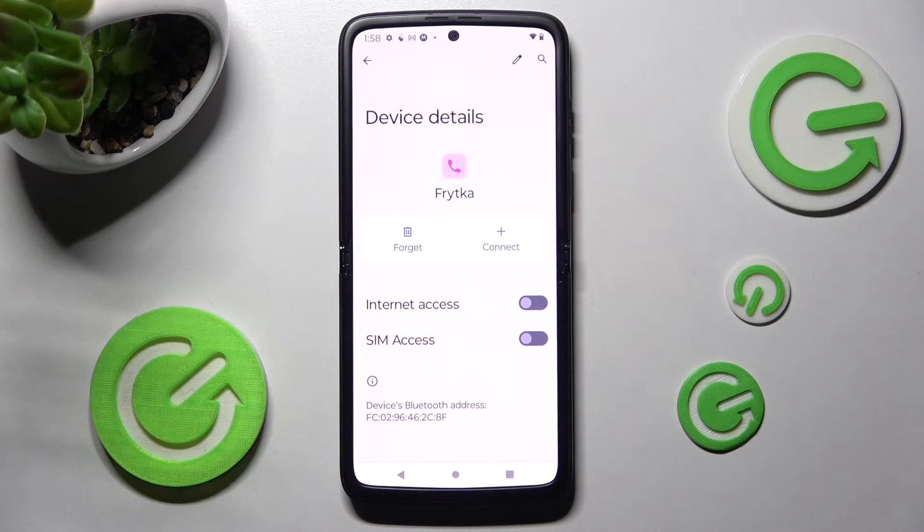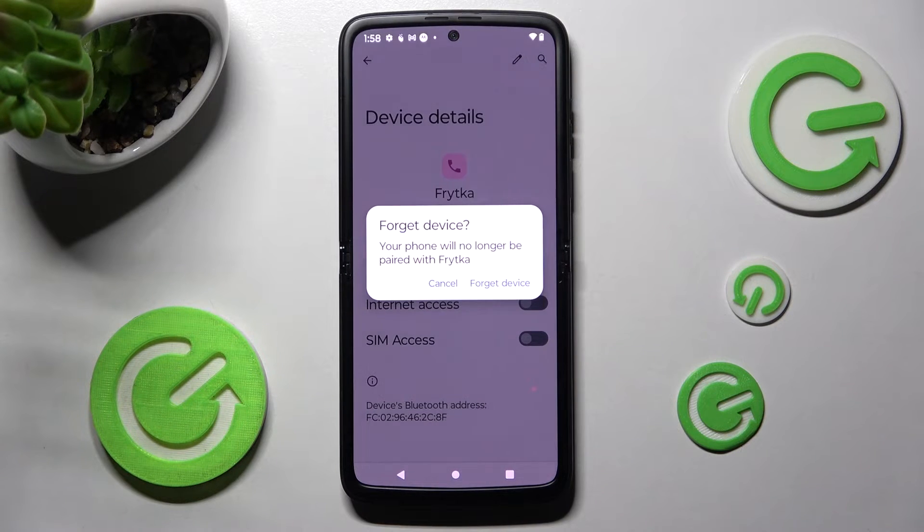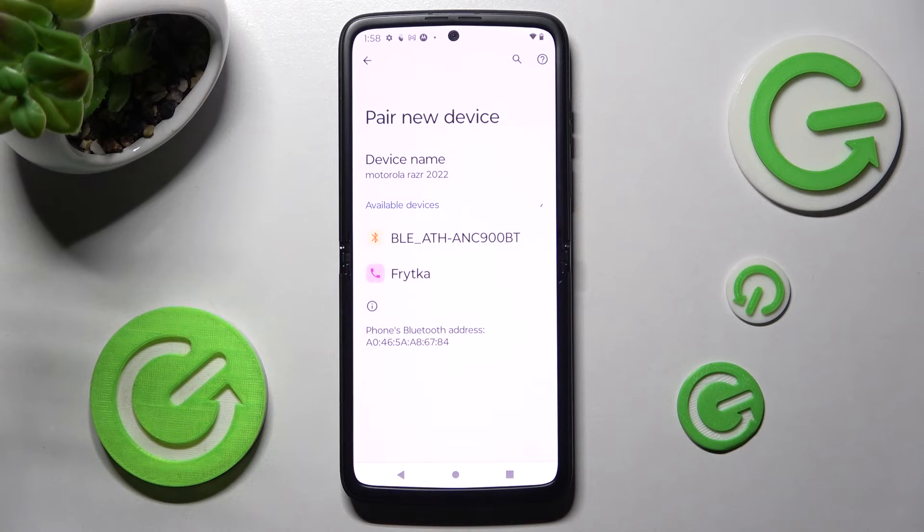Over here you need to choose forget device in the pop-up and now it's gone. In order to connect to the same one again, tap on it and follow all of those instructions.